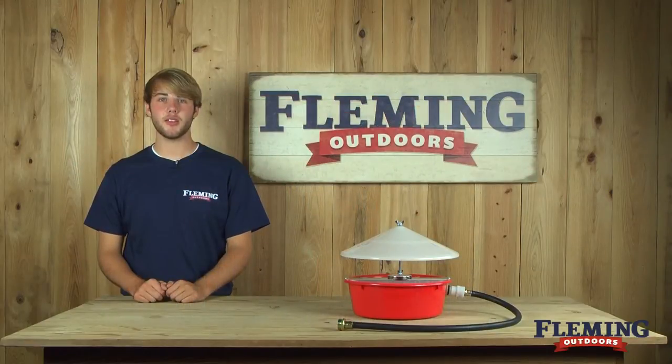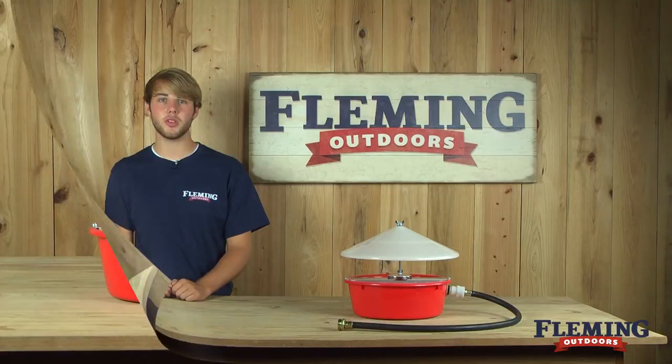Hi, my name is Caleb with Fleming Outdoors, and today I'd like to show you the automatic poultry waterer with a cover.